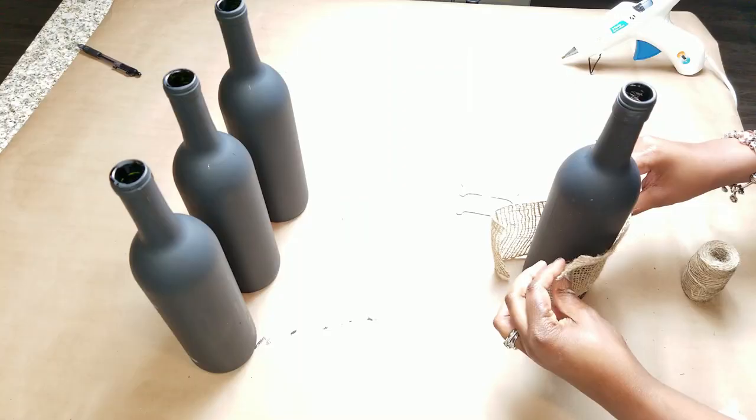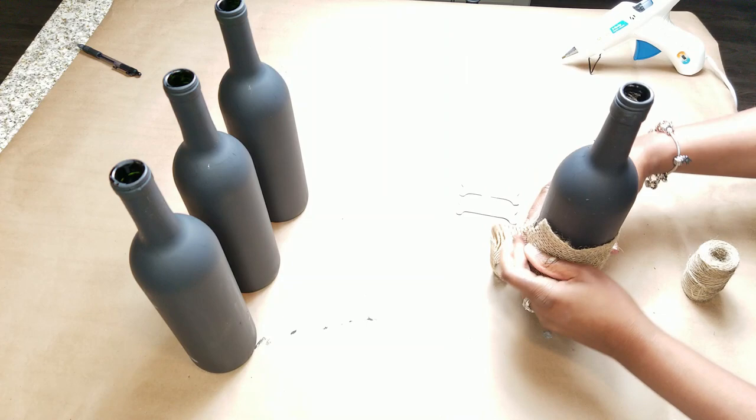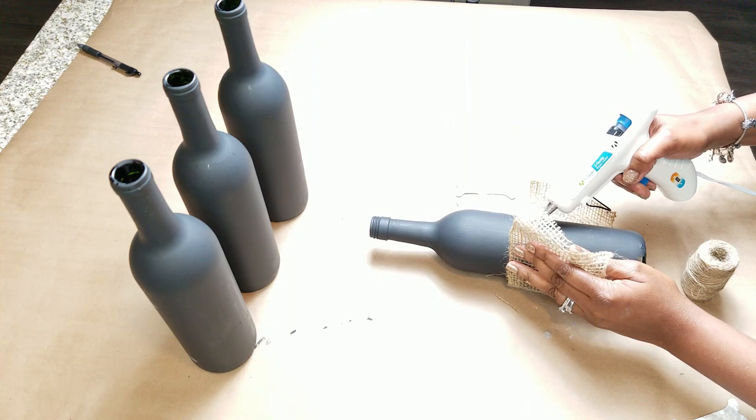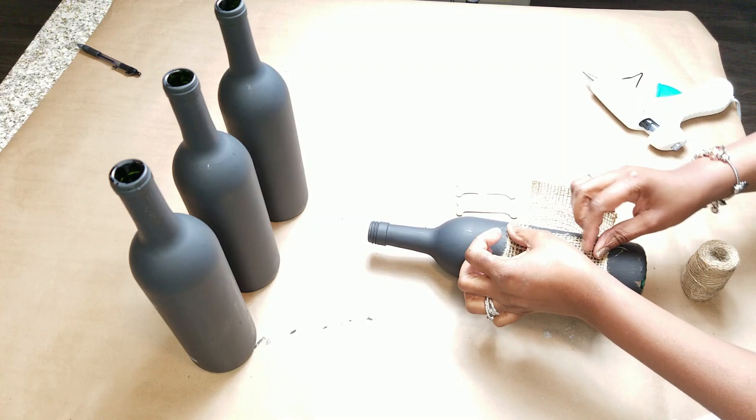Now we're gonna start embellishing the bottles. Using recycled items on this project is such an easy project, it really is. From here on out all you're gonna need is hot glue, some hot glue sticks, and whatever you decide to use as decor to embellish your bottles — it's really that simple.